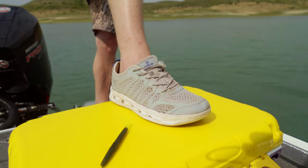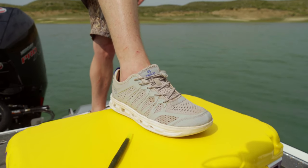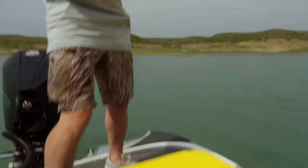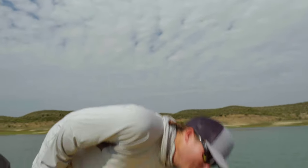They claim that they drain. Now this test I'm pretty confident about — these shoes look like they're gonna drain, but don't take my word for it.